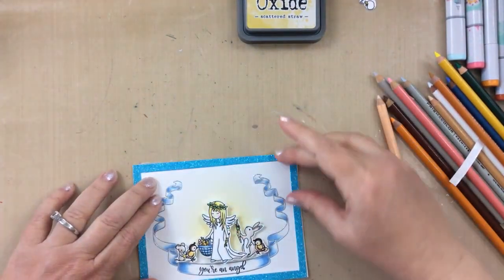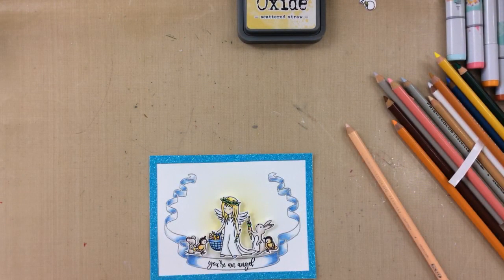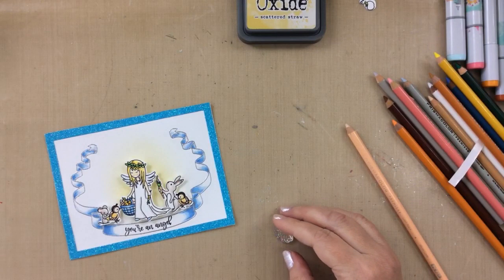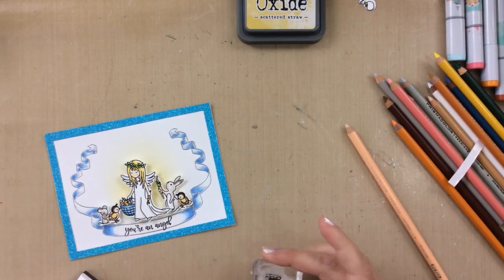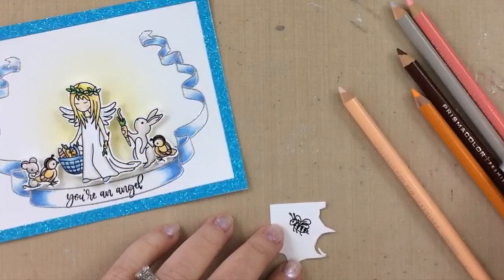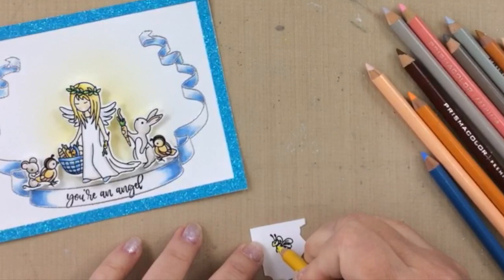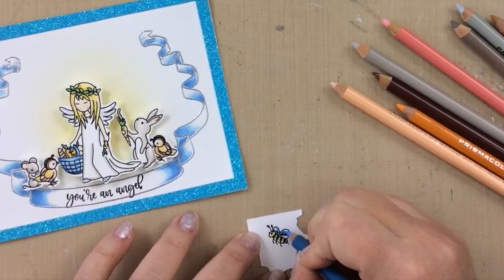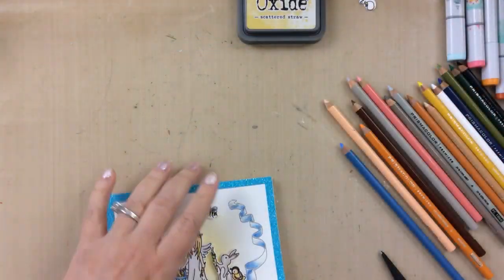So this is our card almost ready, but I thought it needed something above the angel. So I took a look at this stamp set — there are a lot of butterflies, but this bee really spoke to me. I'm just going to stamp this bee out real quick on some scrap paper, then color it up so easily with the colored pencils, just adding a little bit of yellow to the body of the bee and a little bit of blue to the wings. It's kind of hard to tell in this video since it's such a small image, but those colors add a little bit of a pop. Then I'll attach that with some 3M foam tape as well.